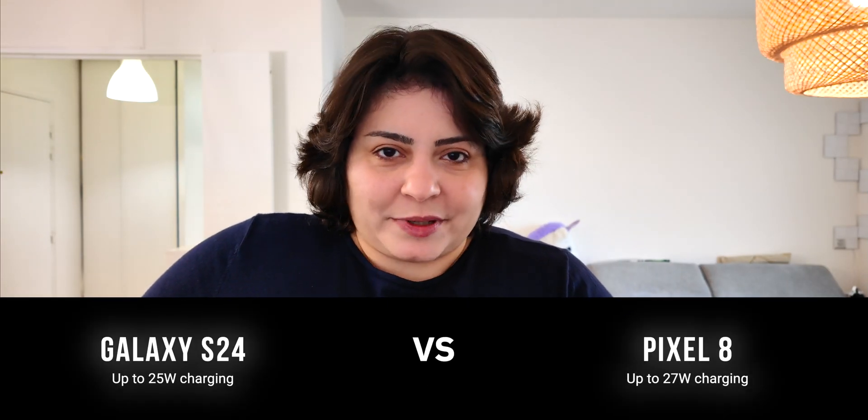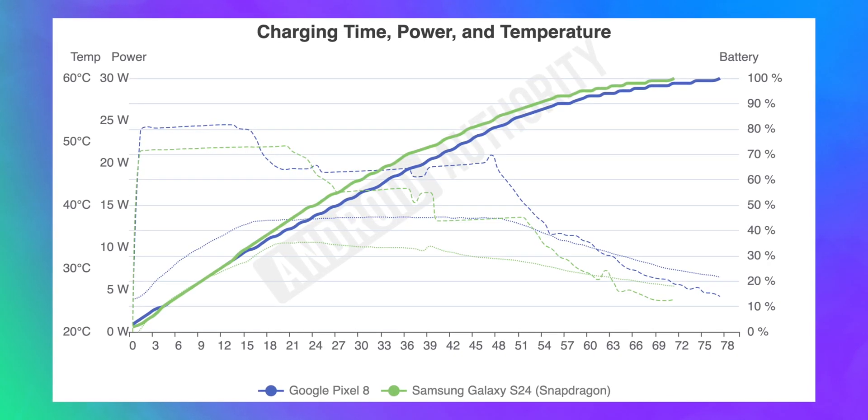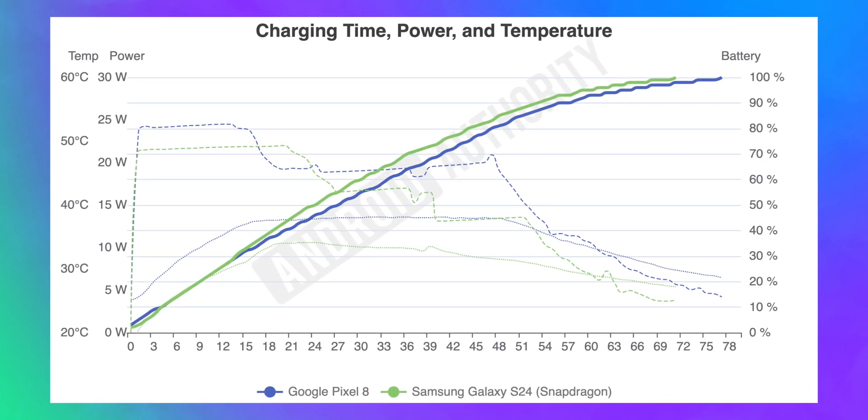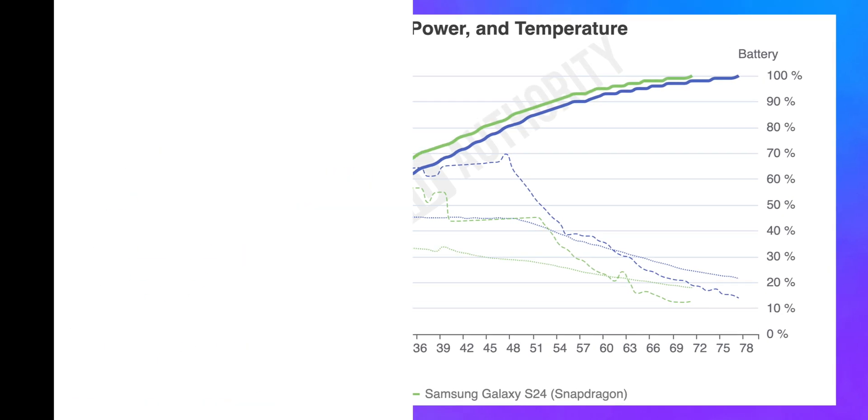Finally, we looked at the base Galaxy S24 against the base Pixel 8. Despite having a larger battery, the Pixel 8 only took 6 extra minutes to fully charge, mostly because it was drawing more power from the charger throughout the test. Overall, the Galaxy S24 series charging speed is a little improvement over the Galaxy S23 series and is better than the Pixel 8 series, but it doesn't come anywhere close to the OnePlus 12 and the Oppo Find X7 series, which have SuperVOOC charging.